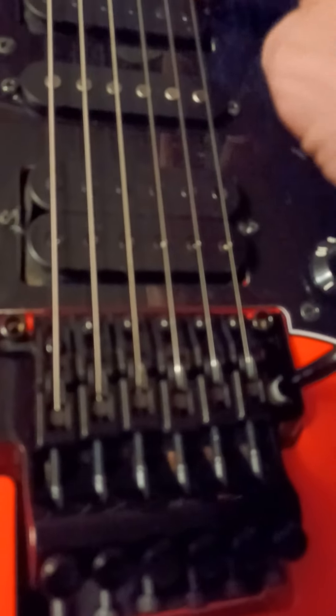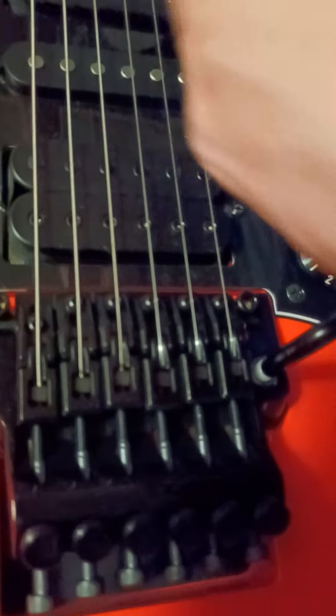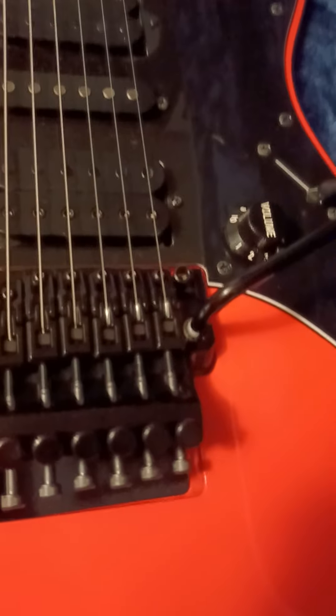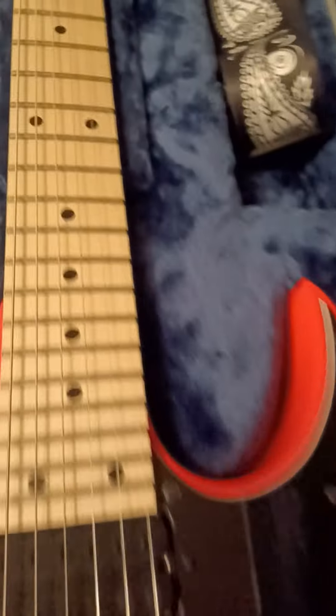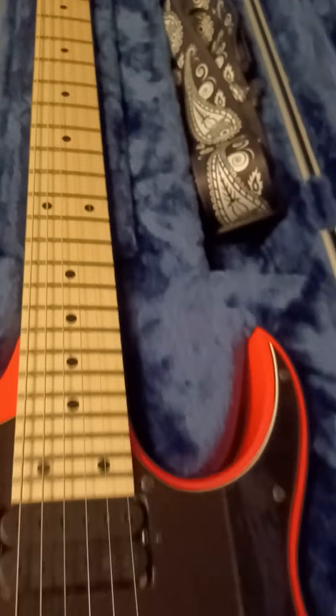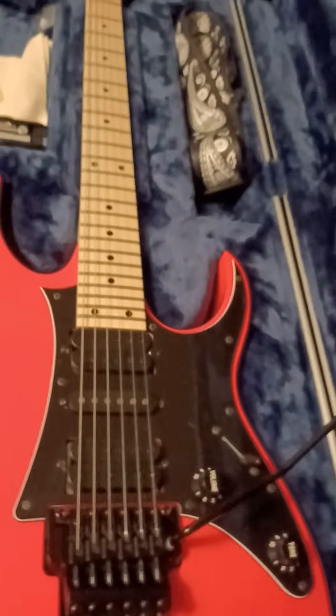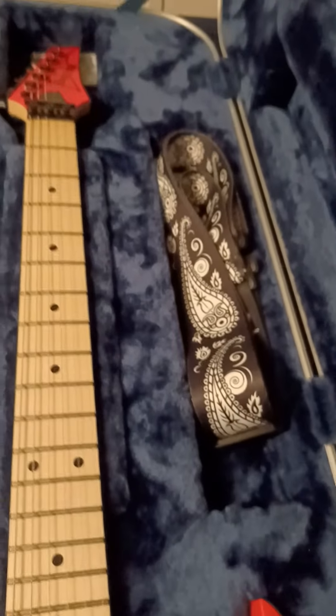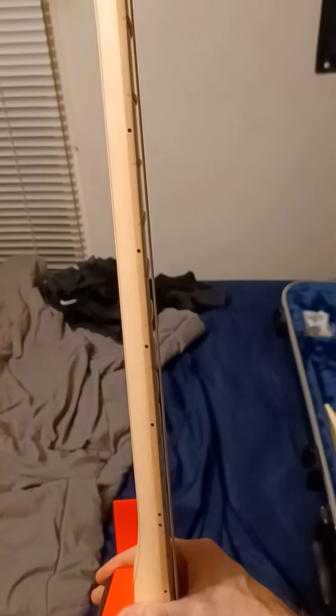One eighth of an inch. Action height is all personal preference - it's what you like. Neck relief sometimes is personal preference too. Some people that shred these guitars want their neck to be super straight, mine not super straight. I just lowered the action on this guitar a little bit and look at how close that is on both sides - she is down there, and there is no fret buzz, none of that.